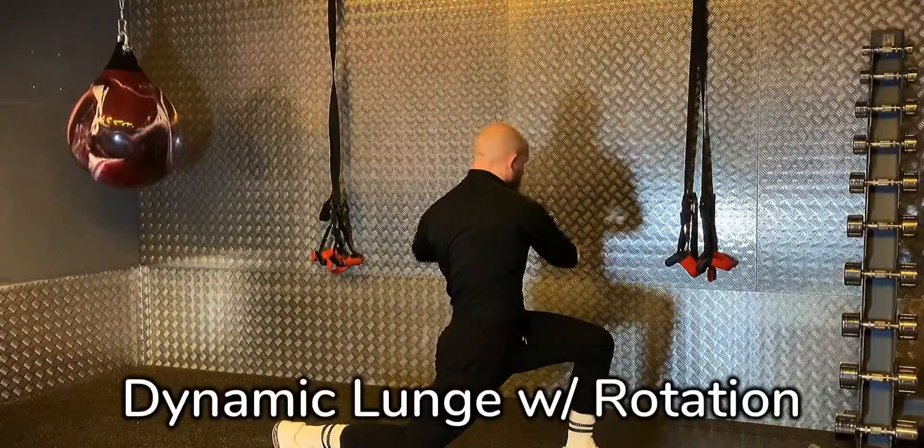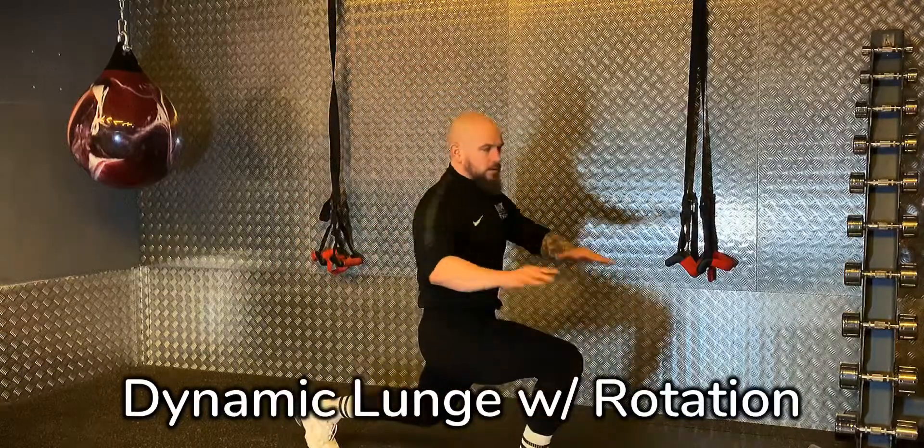Step out into a forward lunge, opening up the hip flexor, rotating around the outstanding leg as we go.